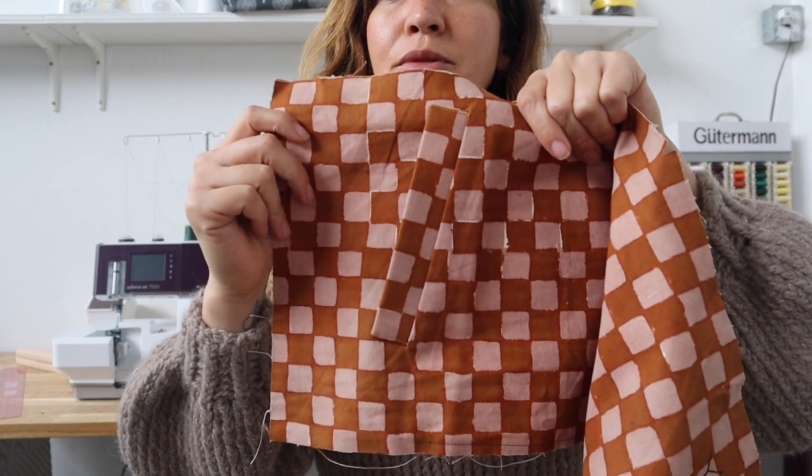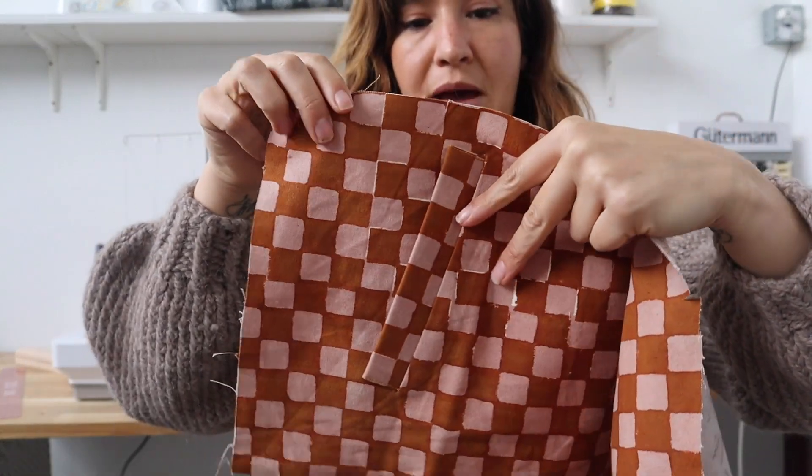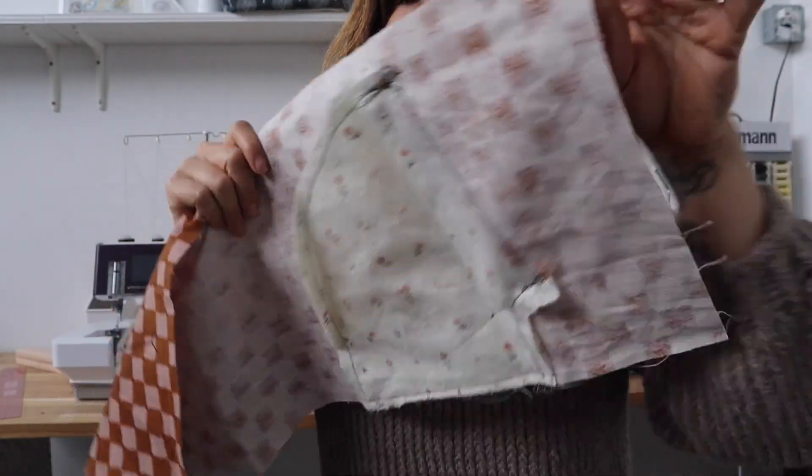Hi, I'm Chelsea of Friday Pattern Company and today we are going to be going over how you sew the welt pocket on the Poga Knit Pullover. So today we're going to make a beautiful welt pocket and this is it. On the back side this panel is lined so you won't see this, but this is what the pocket looks like on the back. Welt pockets can be challenging but they are achievable for a beginner sewist.